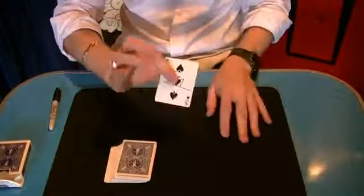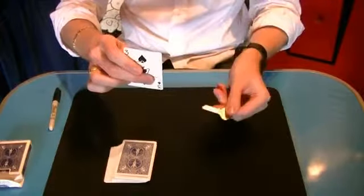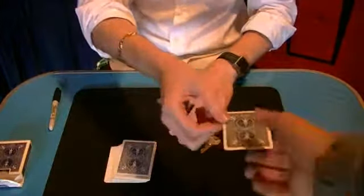Now I want you to keep this card as a souvenir, but I need to keep the key to the mystery. So I reach into the card, remove the key, and you keep your card as a souvenir. Thank you very much.